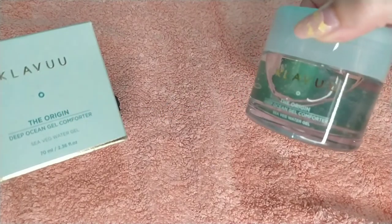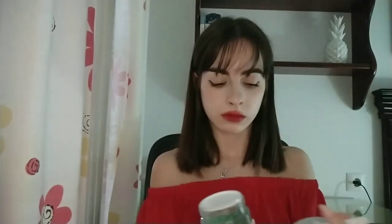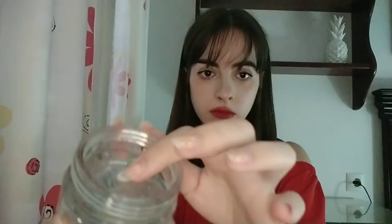The next one is called the Origin Deep Ocean Gel Conforta by Club. Again, the packaging is so pretty and it comes in a cardboard box, which is good for the environment. From a closer point of view, the packaging looks gorgeous. When you open it there's a little spoon — so cute — good for applying without contaminating the product. The texture is like a jelly but at the same time light and soft, and when you apply it you feel fresh and hydrated without any heavy sensation.